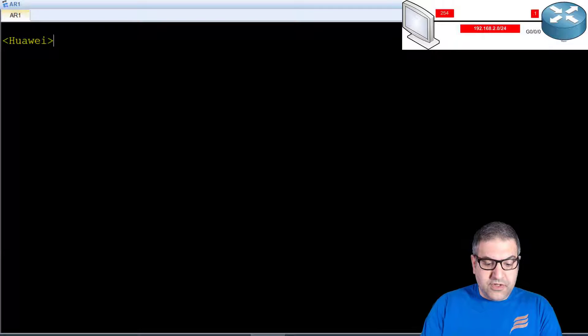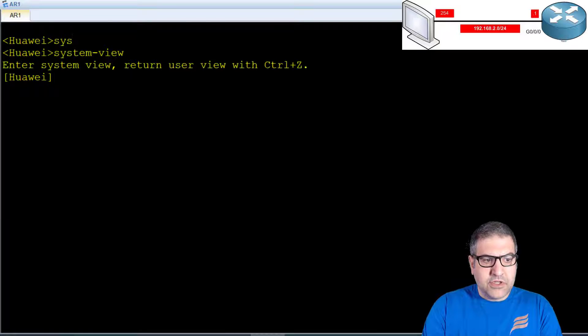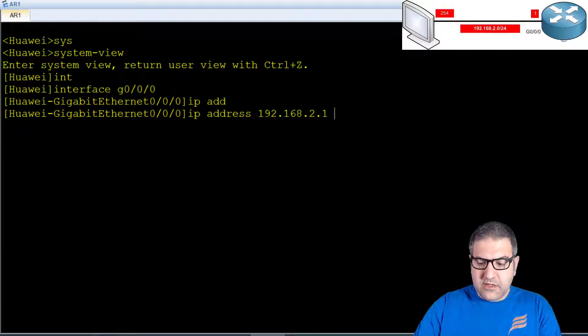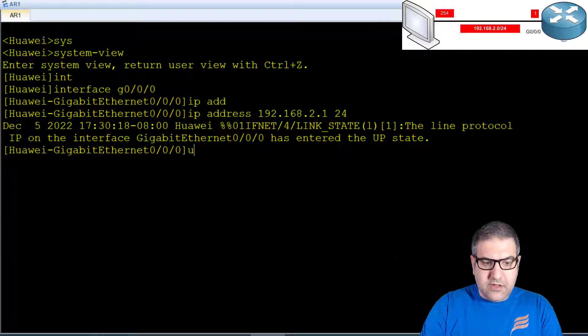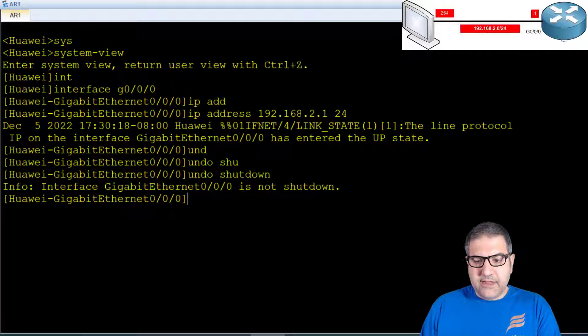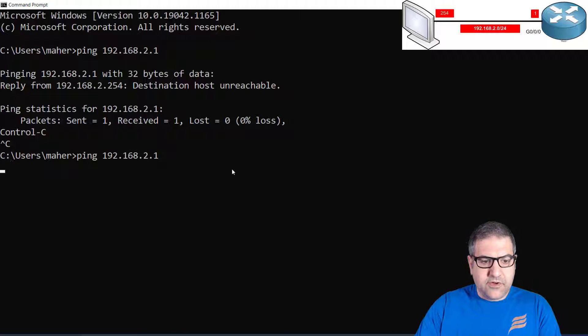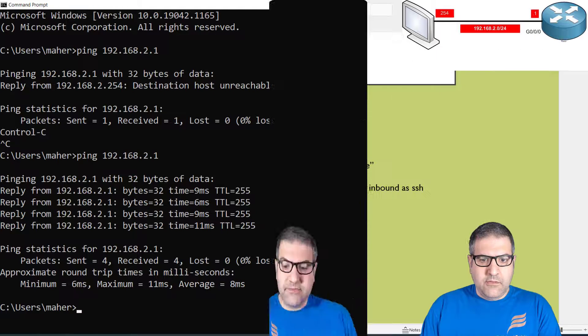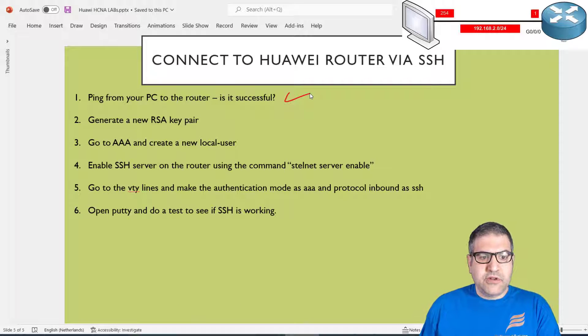So let's put an IP on the router and then try the ping again. On the router I go to system view, then to interface GigabitEthernet 0/0/0. I assign the IP address 192.168.2.1 /24 and then do undo shutdown. Now if I go back and ping, there we go — I have reachability from my computer to the router. Point number one is done.